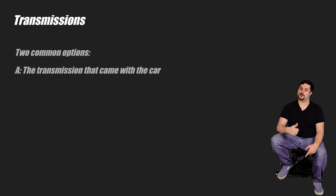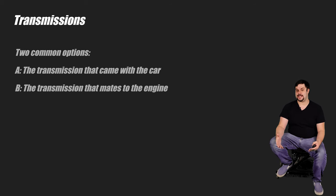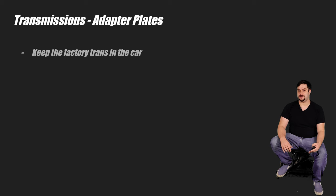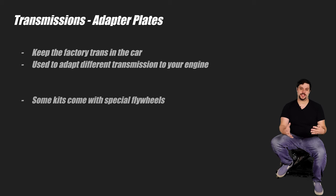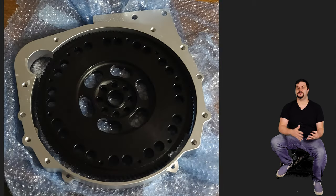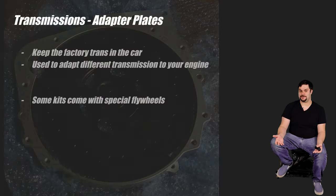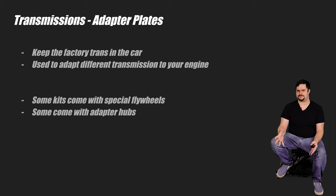You're going to need to know what trans you're going to go with and what that choice entails. The two most common options are the trans that came with the car or the trans that mates to the engine. If you're planning to use the trans that came with the car or one that doesn't normally fit your engine's bell housing, you're going to need an adapter plate. When I swapped my Subaru, I wanted to keep the car all-wheel drive so I opted to go with an adapter plate. The kit I chose came with both the adapter plate and a special flywheel that could mount the Subaru clutch to the Honda engine, making it compatible with the transmission.